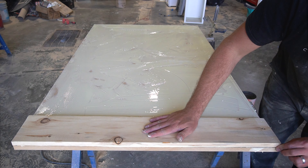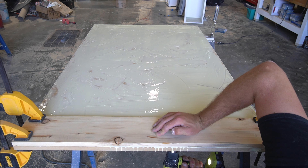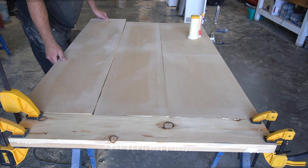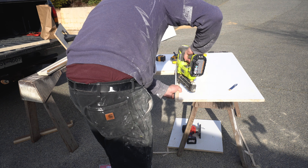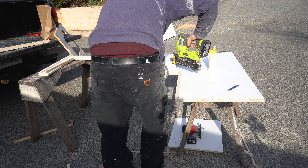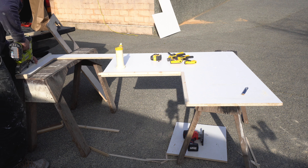Thicknesses of countertops vary, but for laminate counters they're generally around an inch and a half thick. For the overhang of the countertop, this is generally an inch and a half, but you can customize this amount depending on your layout and specific needs. On the other countertop we added two full layers of MDF, but this isn't necessary — you can also get away with doing just a two to three inch wide perimeter around the underside edges.